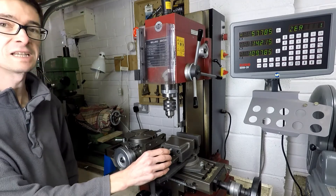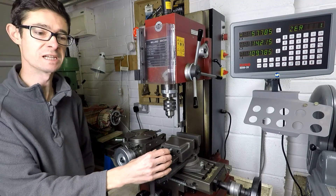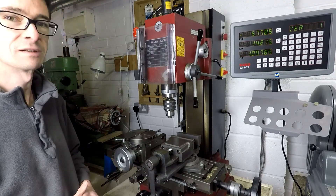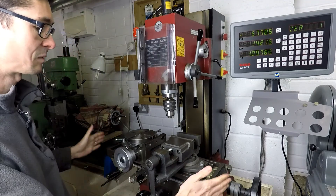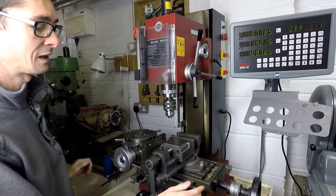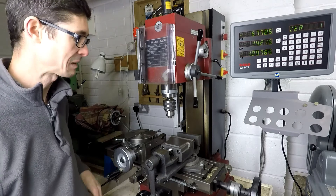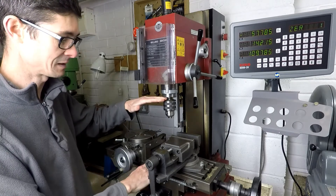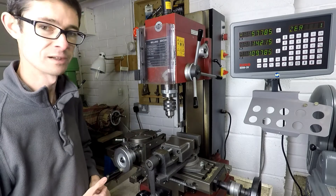This is a Sieg X3 milling machine, purchased in the UK from Arc Eurotrade. I think it cost about £800 a few years ago. It's a basic benchtop machine. The table is about 54-55 centimetres in width and the depth is about 16 centimetres. The maximum gap between the spindle and the table is probably about 30 centimetres, though the head can go a bit higher than shown here.